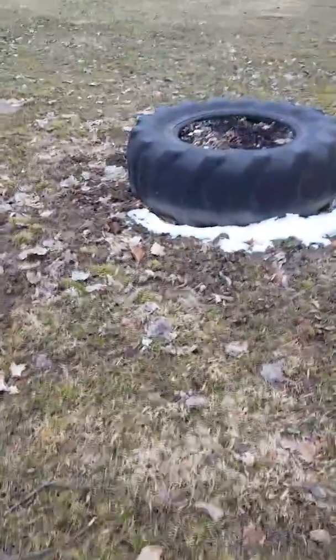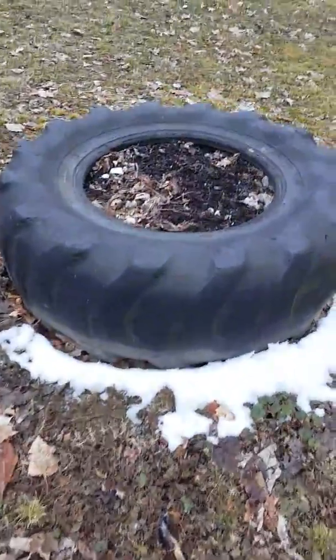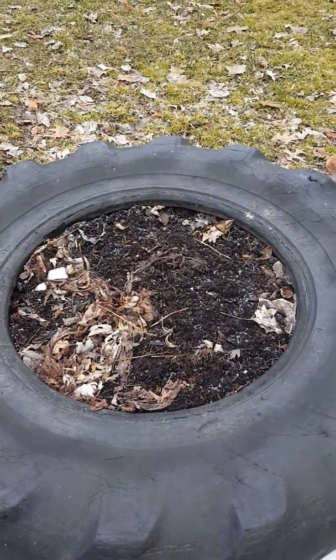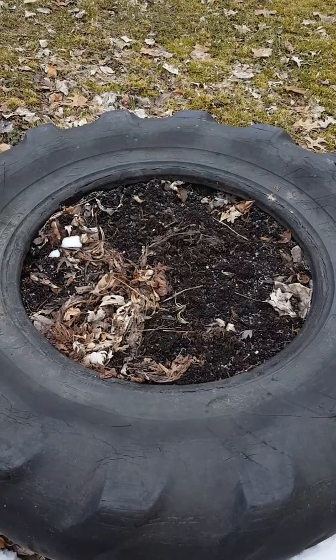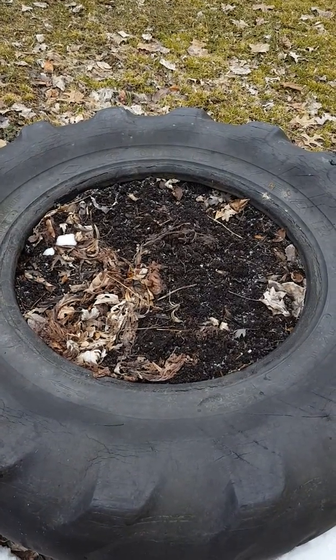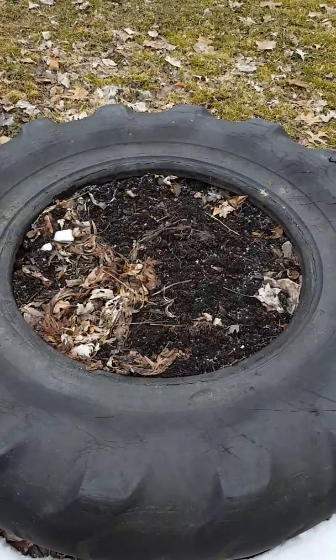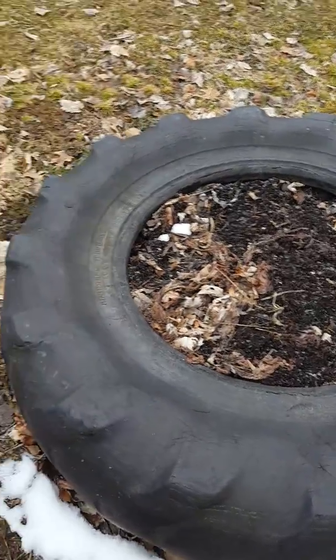Here is my little rhubarb. Last year it was new and we didn't get any. The squirrels like to dig in this, so I'm hoping it's going to come back this year and someday I will get a nice little pot of rhubarb that we can use.